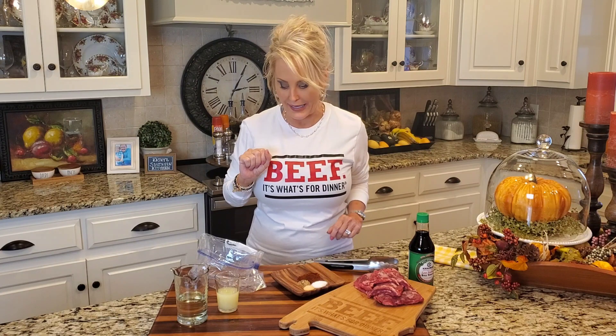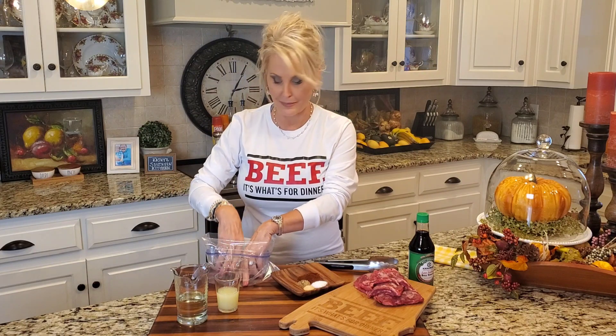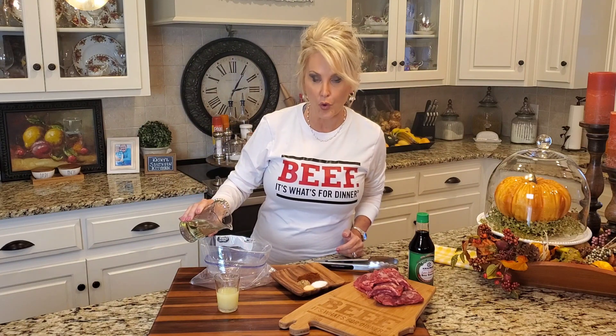Now let's talk about the marinade. I've got my plastic bag — I love a good plastic bag in the kitchen. To this I'm adding a half cup of oil. You can use olive oil, vegetable, canola, just whatever it is that you like to cook with. And to this oil I've got a quarter cup of lime juice. You can fresh squeeze your limes or use bottled lime juice, which is what I did for this recipe — it works just fine.